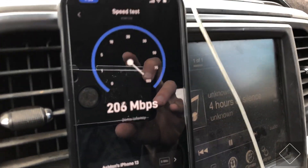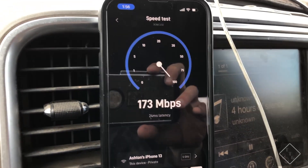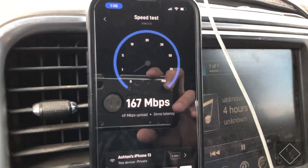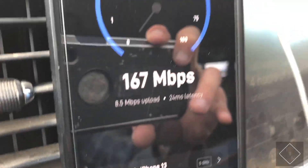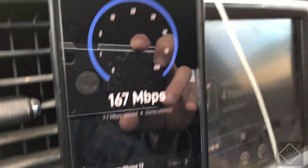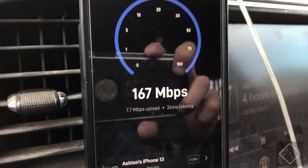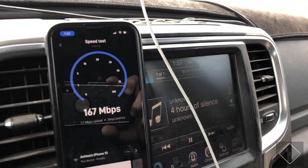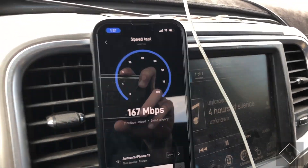It's going to run a speed test now. At 70 miles an hour down the highway, I'm actually getting about 180 megabits down — about 170 now. The upload appears to be about 7 to 8 megabits up. Sorry, going through a little bit of bumps here. But yeah, about 7 megabits up, 167 down. That is pretty respectable for driving down the highway at 70 miles an hour — so that's great.